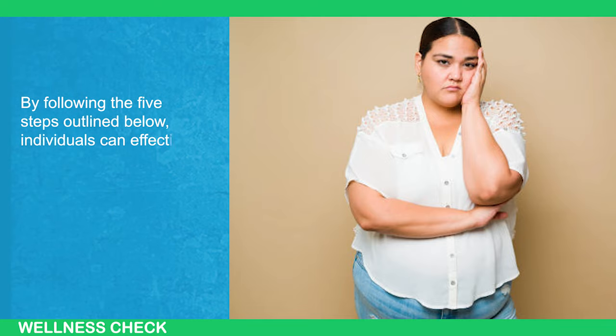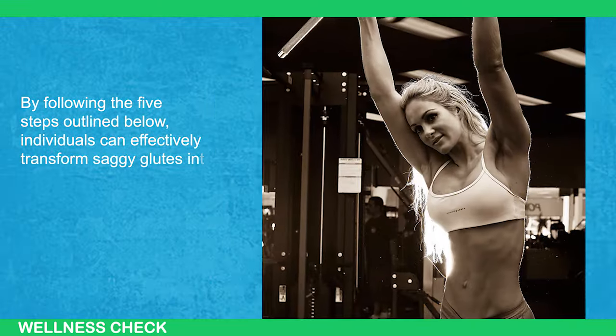By following the 5 steps outlined below, individuals can effectively transform saggy glutes into firm, rounded muscles.